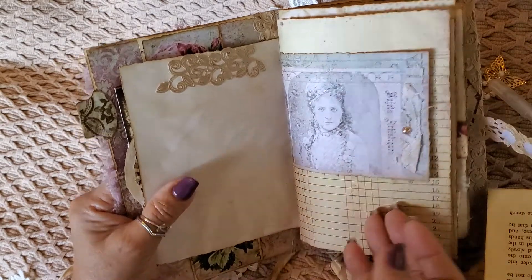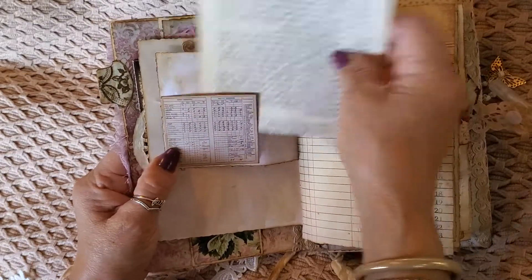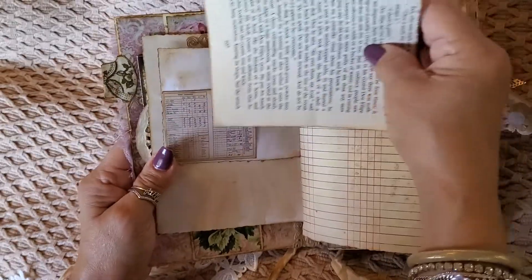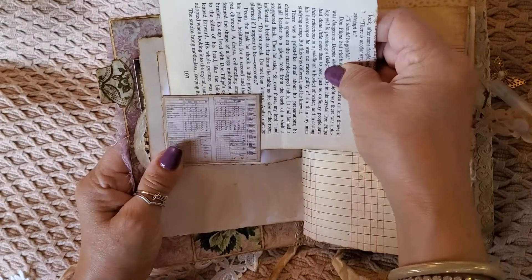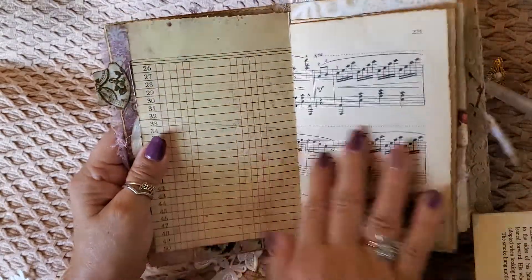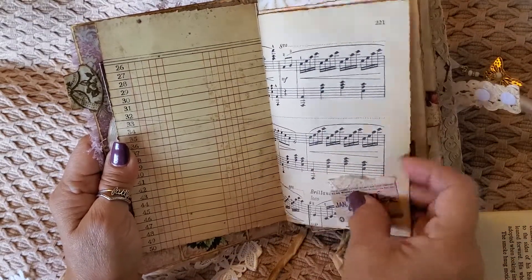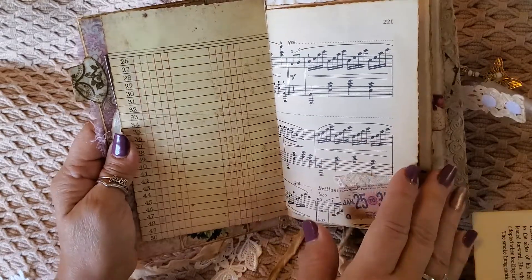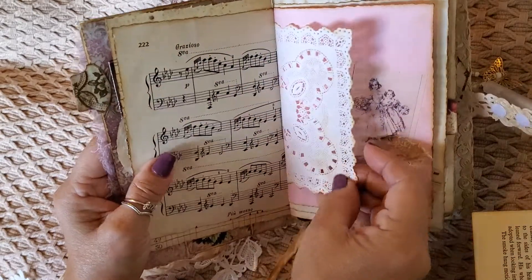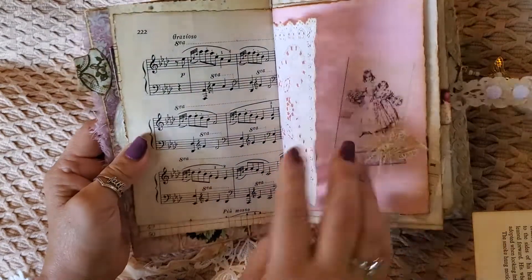And here's the tuck spot. This is part of the Tim Holtz vintage ephemera. So it's a tuck spot, and this is like a ledger paper that I have, and some music pages. Here's a sticker and just a little bit of lace. I kept everything rather simple. And here's a doily — it was white. I just stained it a little bit with distress ink.